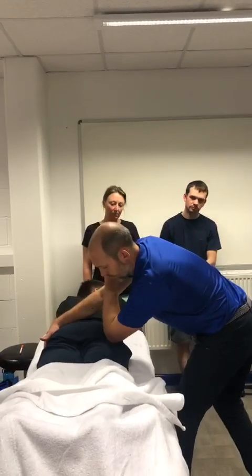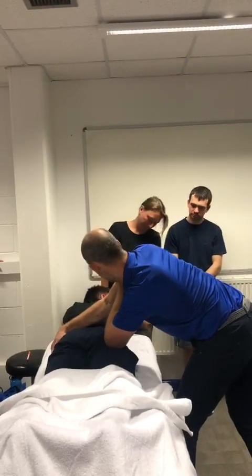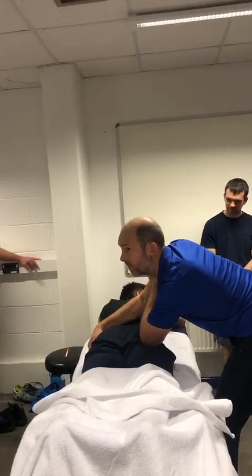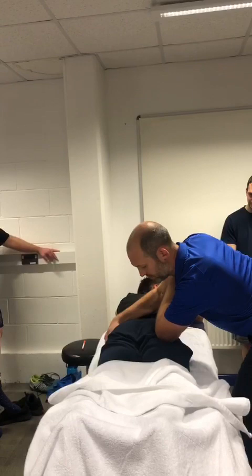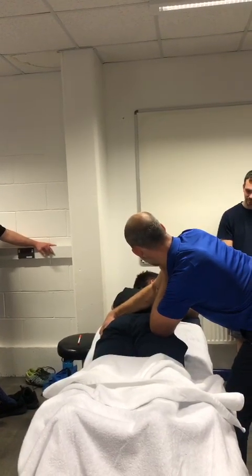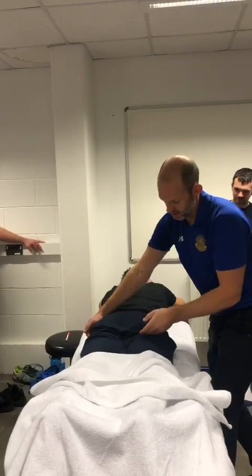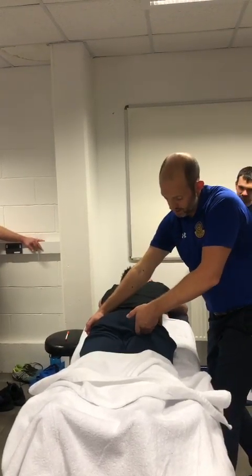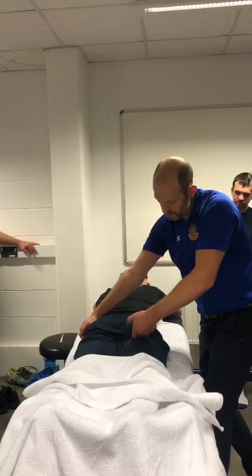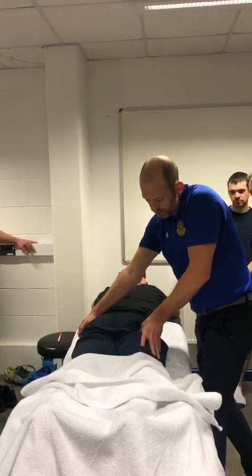We're looking for the deep gluteal muscles. It feels like you're on a bone — you're quite close to bone. There's a nice little tender spot. We're looking for the obturator internus. Have a look for that gluteal fold, especially where the buttocks start to fall away, and then just come up an inch and out to the lateral side by a centimetre.